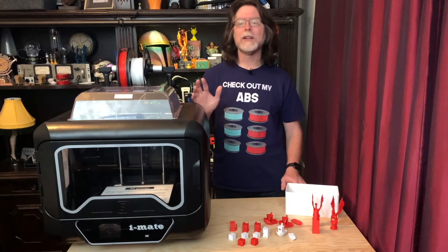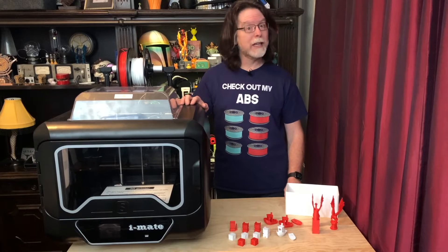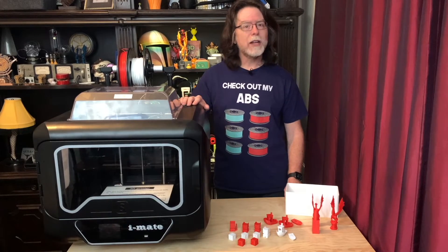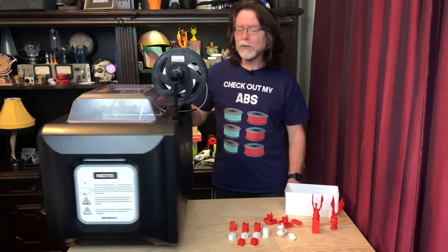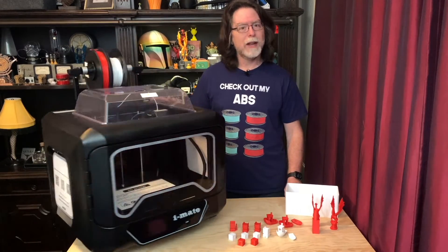Today we're going to take a look at the Chidi Tech iMate S fully enclosed 3D printer. Chidi Tech recently reached out to me to see if I wanted to take this for a spin. It looked interesting, so I said yes, and so now, here we are.